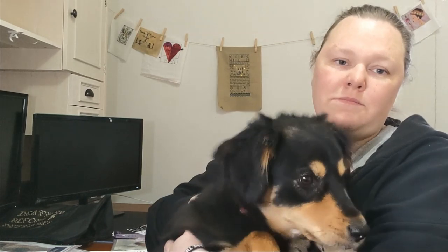Bonus puppy! She's so cute. She's nearly two years old, fully grown now and lovely. She's so pretty — she's my stitching buddy.